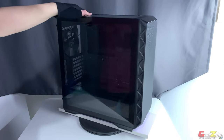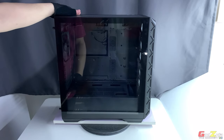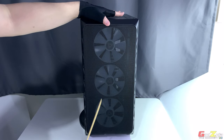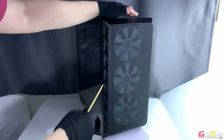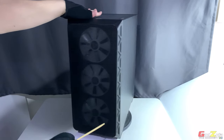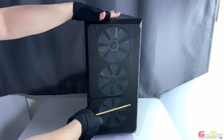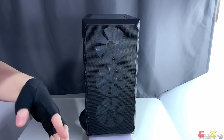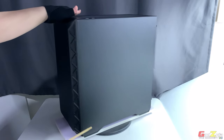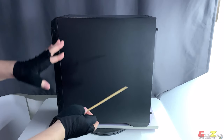Let's begin with the exterior. Starting on this end, you'll be greeted with a full tempered glass panel at the front, a very tall white mesh cover. At each side of the front bezel there are cutouts with mesh, and with the combination of the side and front itself it will draw tons of air through your front fans into your case.